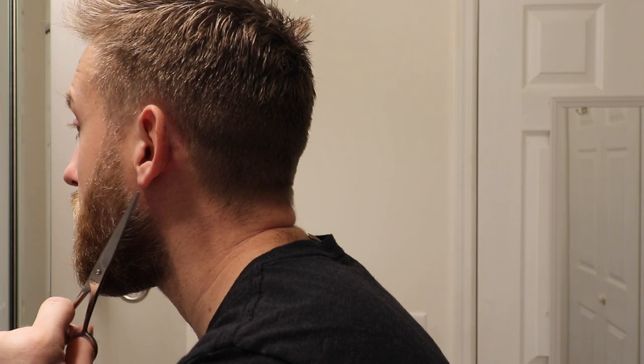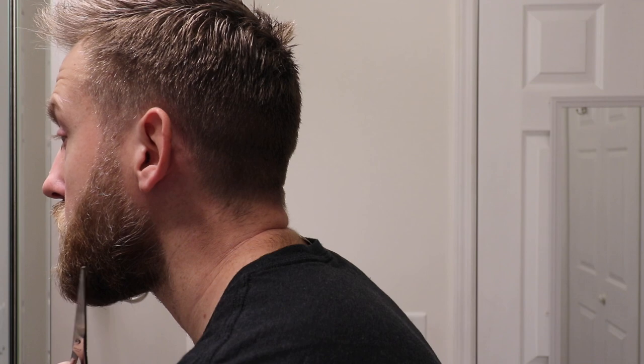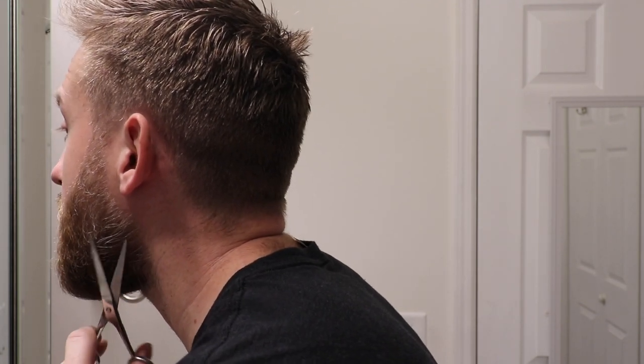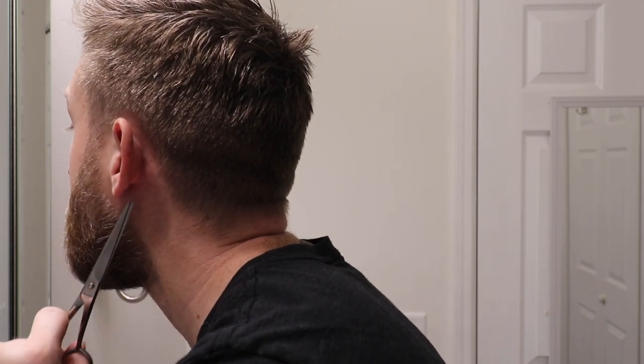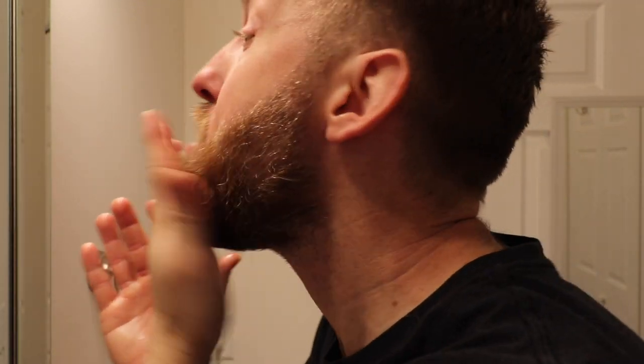On the outside of your beard, take the shears and trim off any hairs that are sticking out or protruding. You just want to trim all those scraggly hairs. Then take the beard oil or beard balm — just a little bit, it doesn't take a lot — rub it in your hands and work it through your beard.